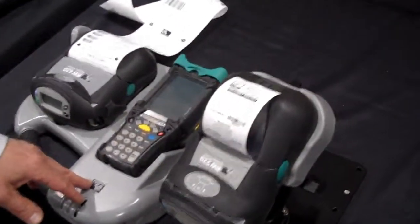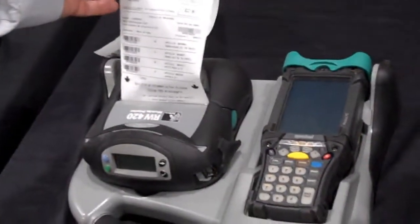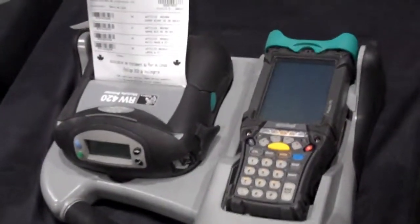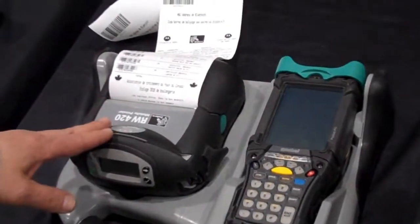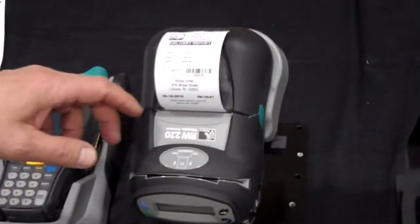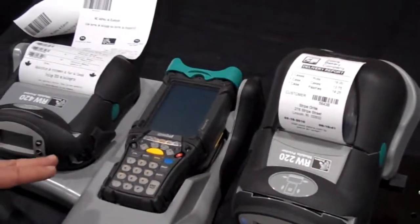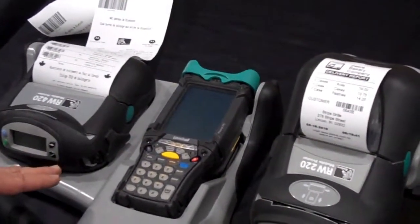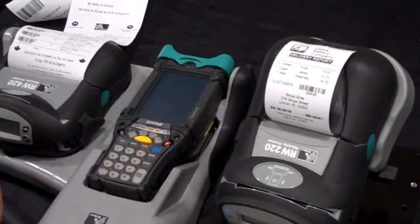Then we move to our RW series product line. This is the RW 420, shown with the optional route pilot that can hold the Motorola handheld. The RW 420 is a 4-inch wide print format, and the RW 220 is a 2-inch wide print format. The RW series is designed for a very rough and rugged environment and can withstand many different types of harsh conditions, which is ideal for direct store delivery and other route accounting applications.